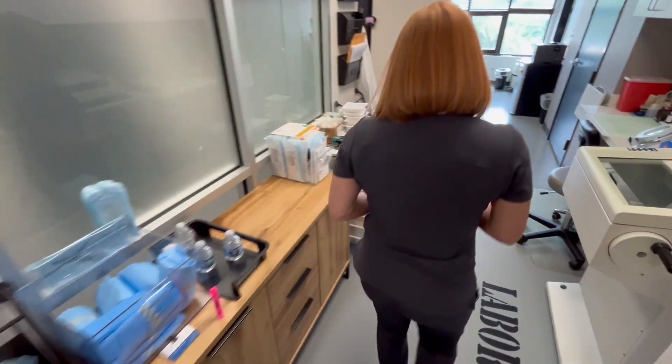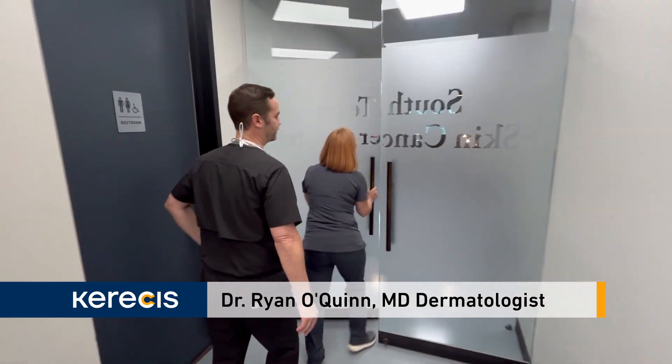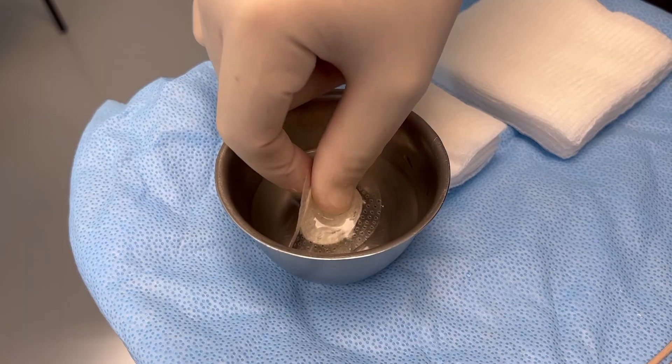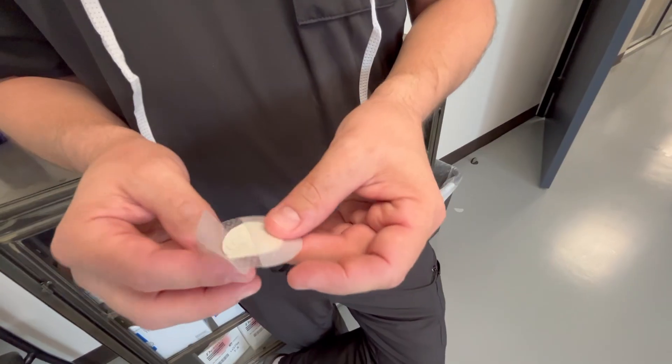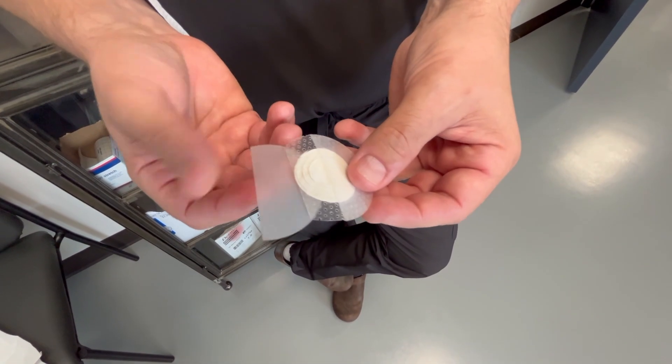Now let's hear what some of our healthcare practitioners who have used this product have to say. One of the cool things about the Shield product is that it's got a spiral cut to it, so we can really customize the size that we want depending on the size of the wound.